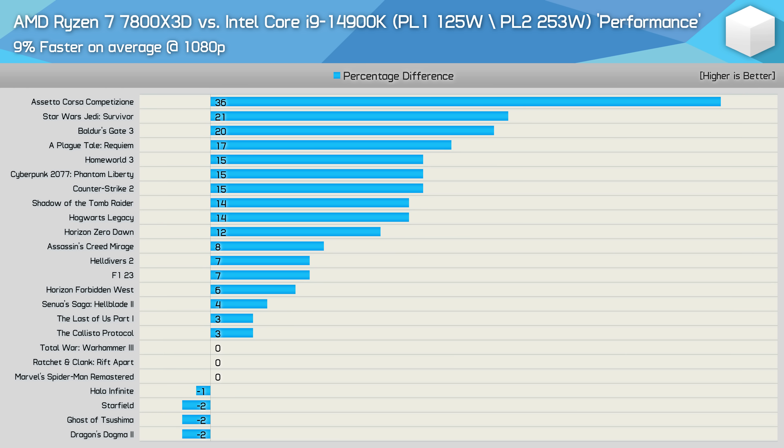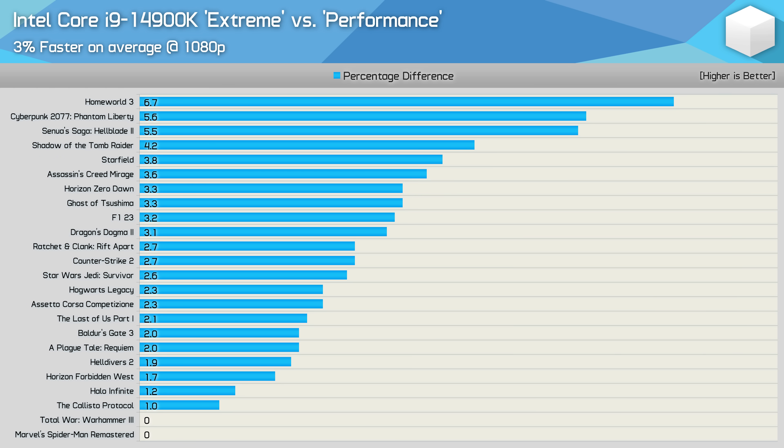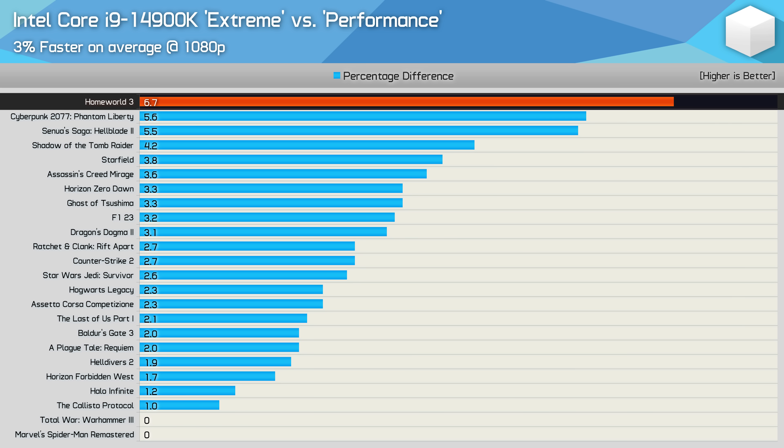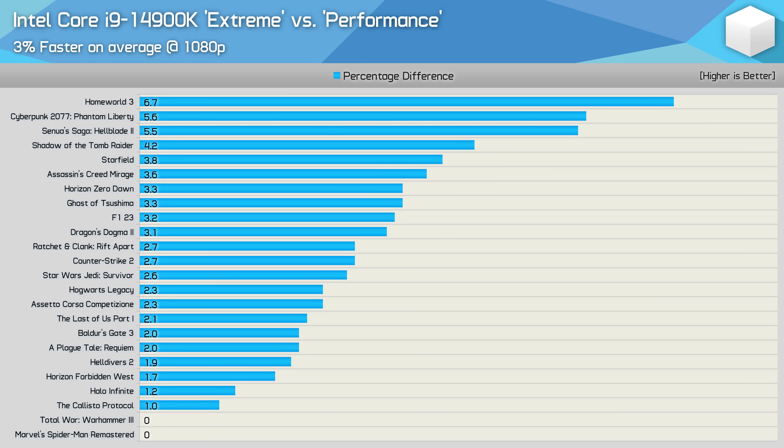When the Ryzen processor does lose, the performance ends up being about the same. Looking at the 14900K running the extreme profile versus the performance profile, on average it was just 3% faster using the higher power extreme mode, with the biggest margin reaching 7% in Homeworld 3 — probably the most CPU-demanding game here. For the most part, we were only looking at a difference of a few percent.